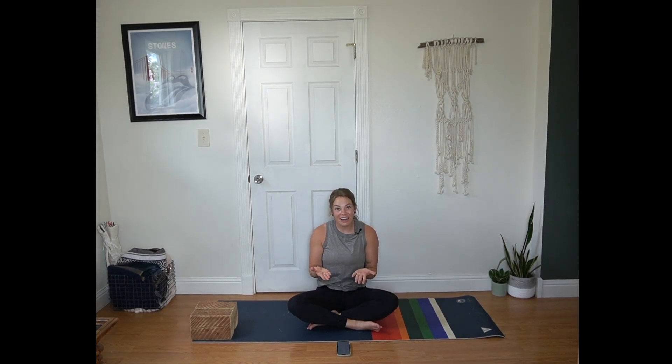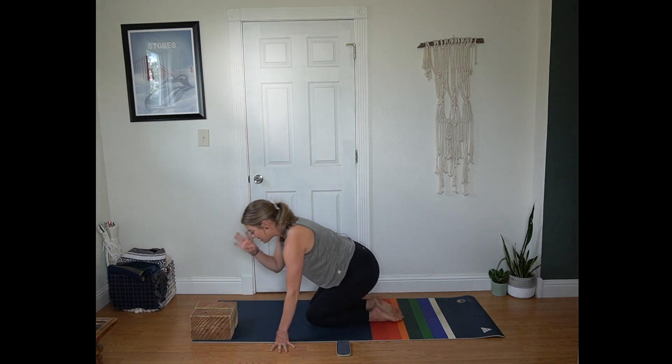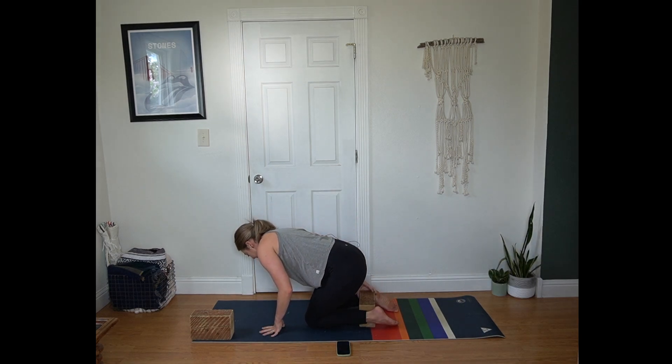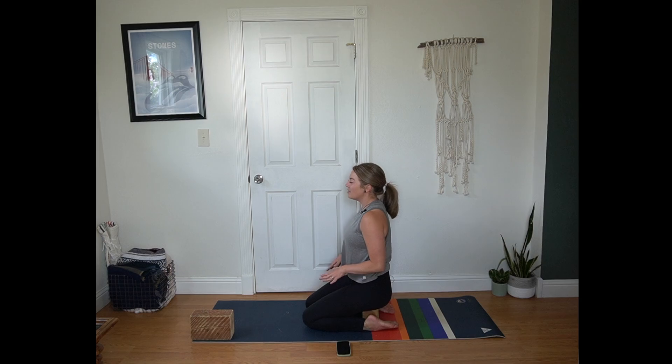Hi, welcome to today's vinyasa flow. For today's practice we're going to be working with two blocks or shoe boxes — cardboard boxes work just fine. We're going to start in a hero's pose. Bringing knees to the mat, you might sit right on your heels just like this, or you can bring one of the blocks between your heels at a height that feels good for you. Slight squeeze of the shoulder blades. Heart is over your hips. Head over the heart.